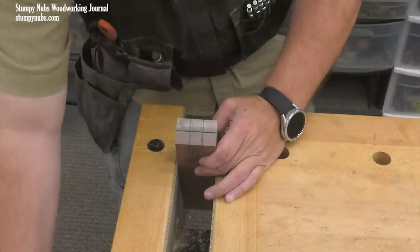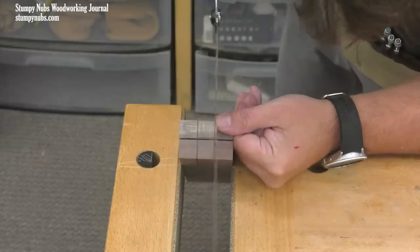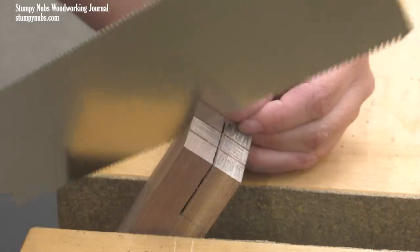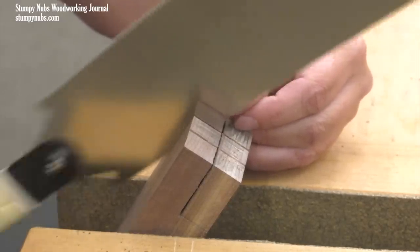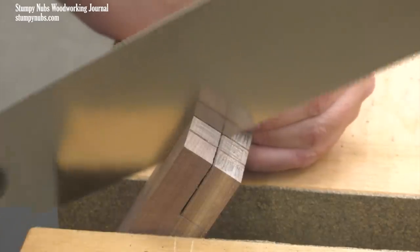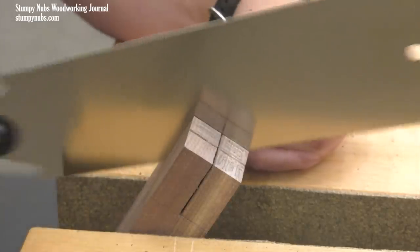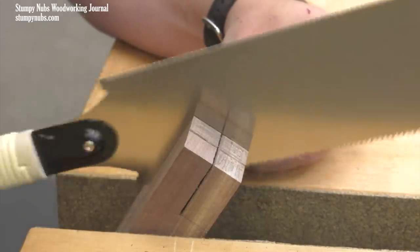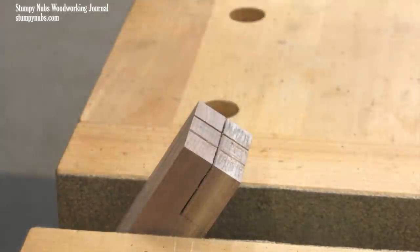With the first cut finished, I can turn the workpiece 90 degrees in the vise and repeat the exact same process for the other two lines I scribed on the end grain. This is a Japanese Ryoba saw, which is a perfect saw for this type of joinery due to the rip teeth along one edge and because there's no spine to impede how deep I can cut. It's not an expensive saw at all and I think every shop should have one — I'll put a link below to the one I use if you want to check it out.